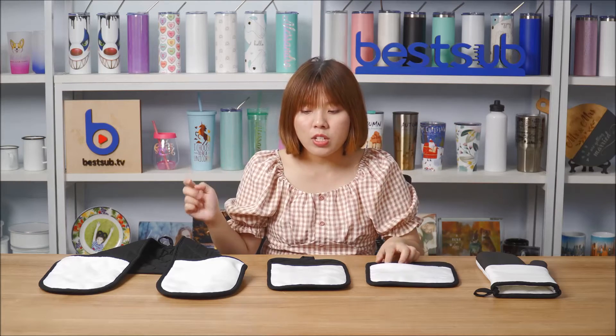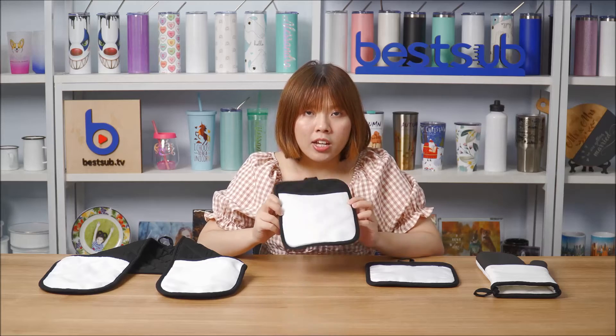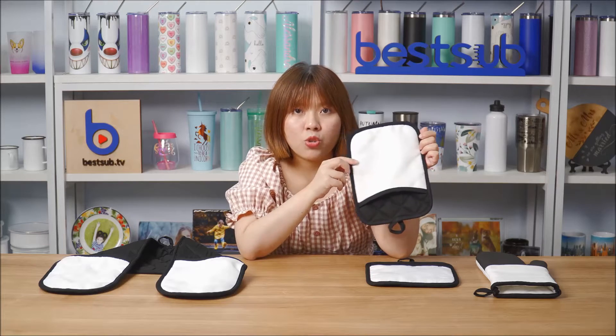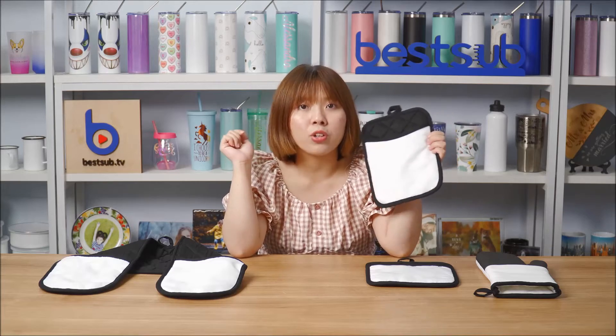The square one has a rubber bottom, so they all have great insulation effect to protect you from the heat. They all have white pockets to put your hand in so you can grab the hot pot. The pocket is also for sublimation printing — you can use any heat press machine to add designs on the pot holders.